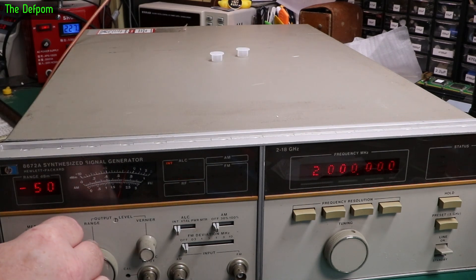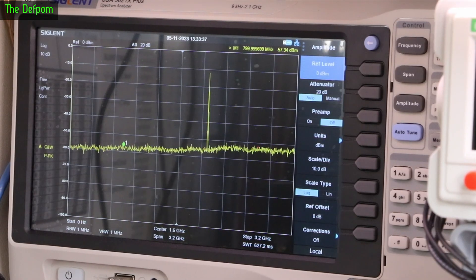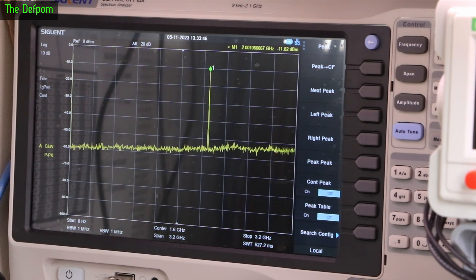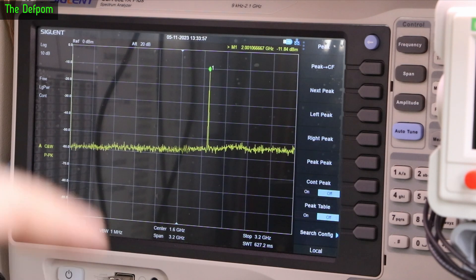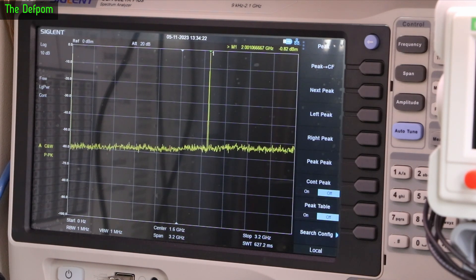I'm turning the output on and increasing it a little bit. I can see a spike — great, I'm seeing it there. I can see minus 40 there and 10 is as high as this goes. Looking at the spectrum analyzer — there's that big spike. Let me do a measurement: that's 2.001 gigahertz at minus 11 dBm. I've got a 10 dB attenuator on the front end of the scope, so I'll set it to plus 10 dBm. Winding the vernier up, at maximum we're getting 1.47 dBm — setting to 0 on the front panel meter, we're getting 0.8.